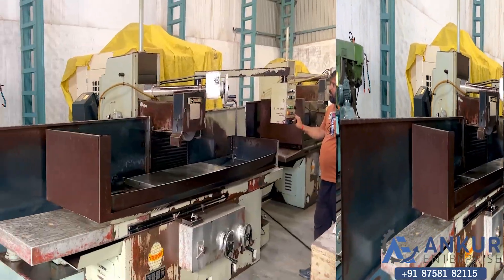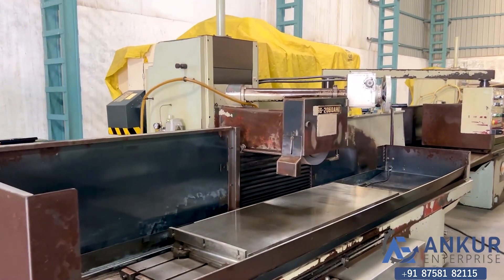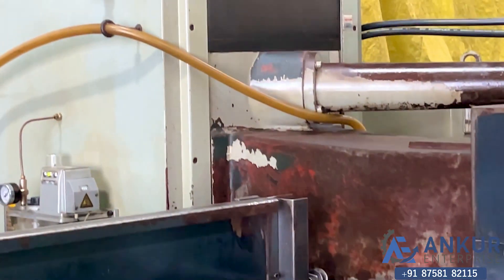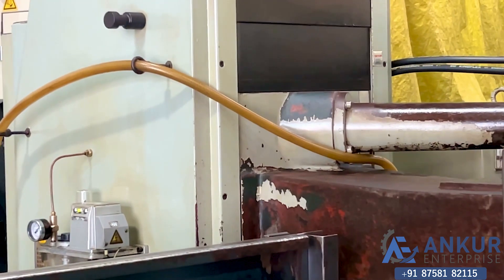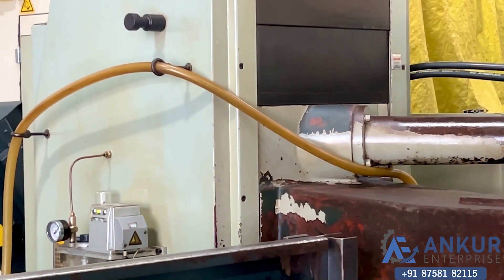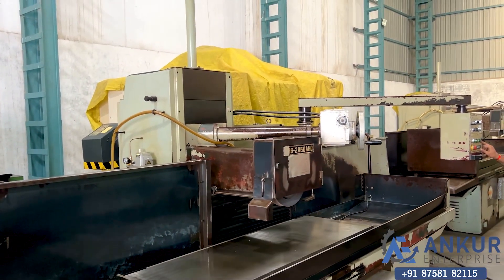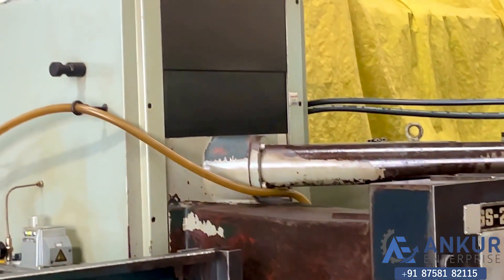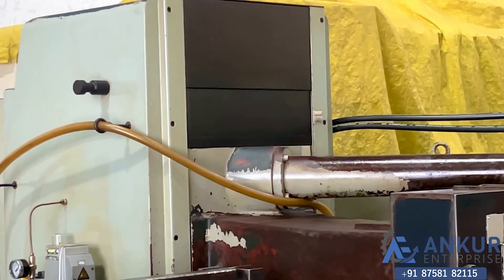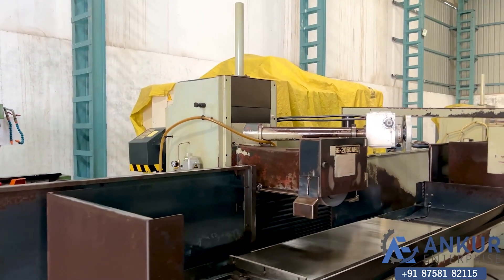Now you see motorized vertical travel, currently going in the downward direction. Change the direction, then change the direction again.